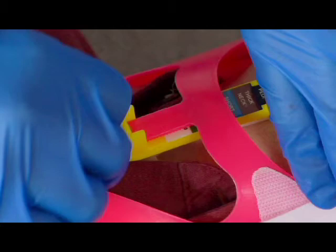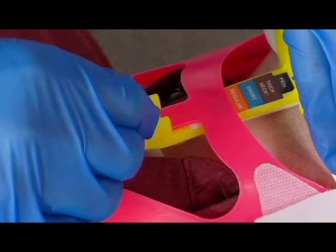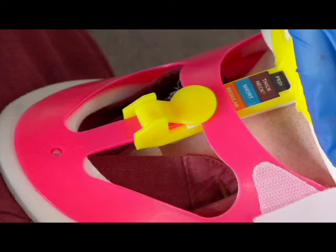Unlock the cam and move the mandible support upward until slight resistance is felt. Do not hyperextend the patient's neck. Lock the mandible support by pushing the cam lock lever up, flat against the adjustment post, until the lock snaps into place.